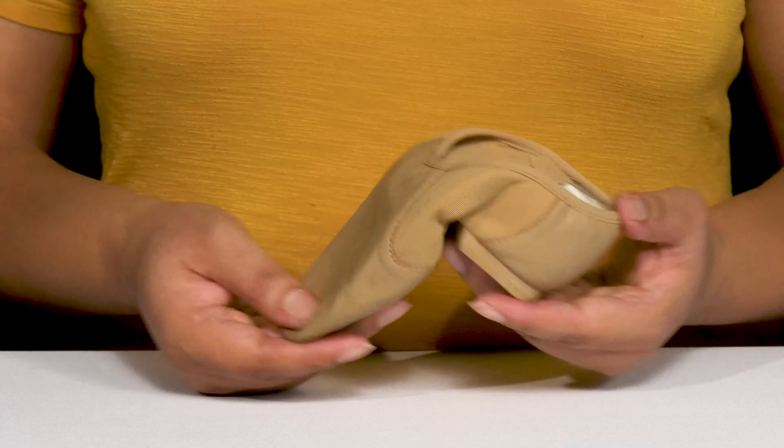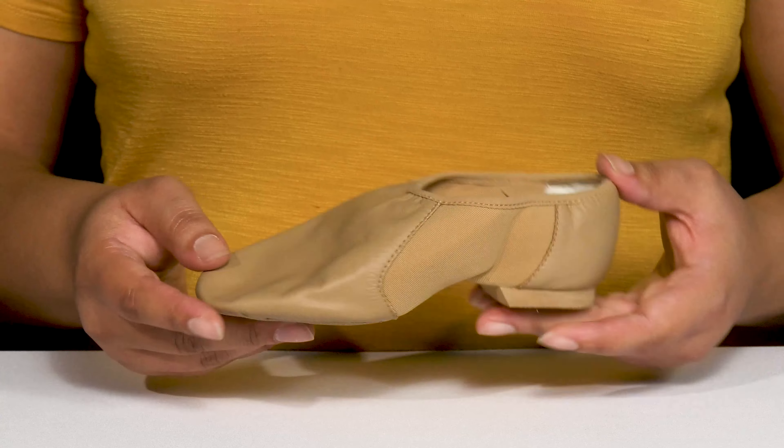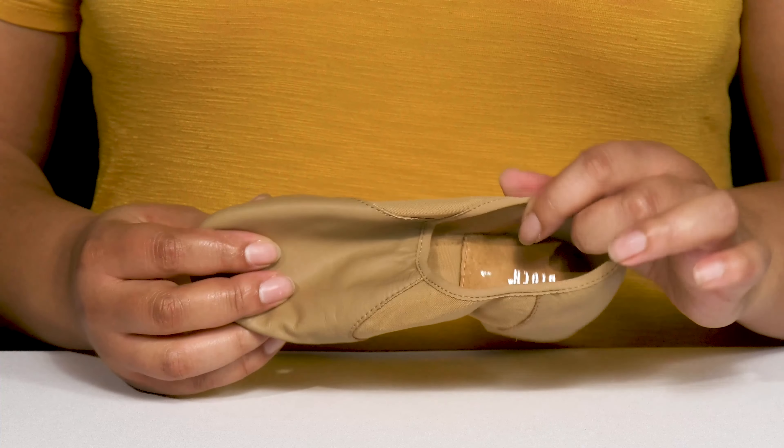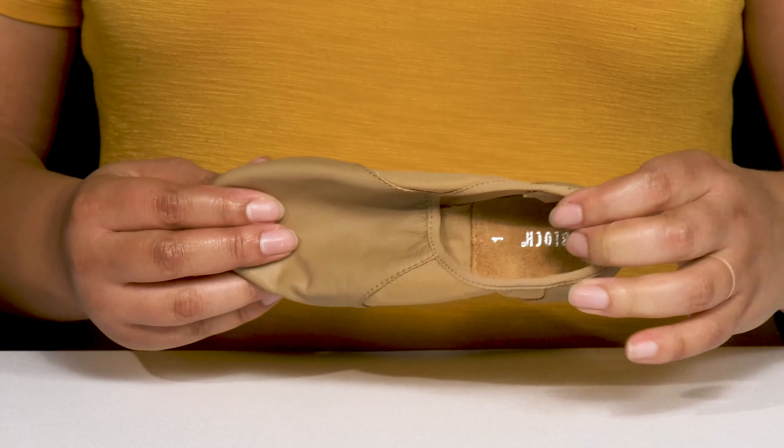These have an overall durable build with lots of flexibility in the middle so they can get more accuracy as they dance. Inside, there is a textile lining with a lightly cushioned footbed.